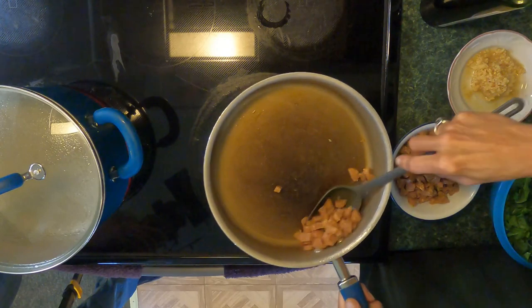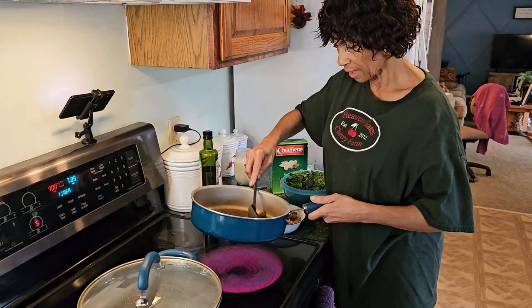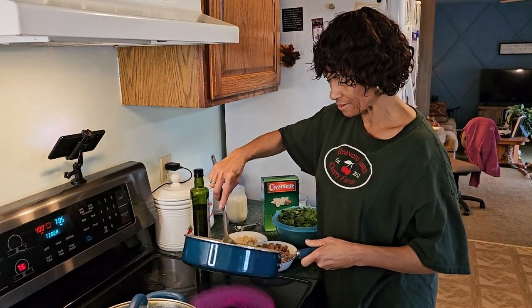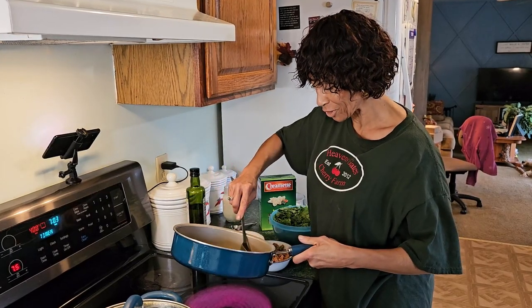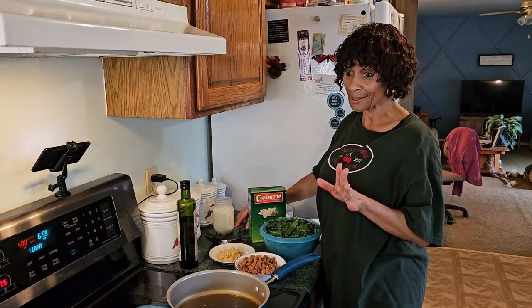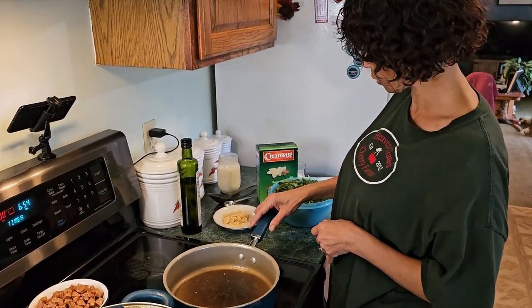I love this recipe. I didn't know how I would like it because it had butternut squash in it — I've never actually made a butternut squash mixed into a recipe before. But we tried it and everyone — children, Larry, and myself — it was really, really good.